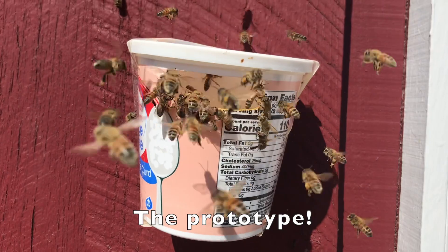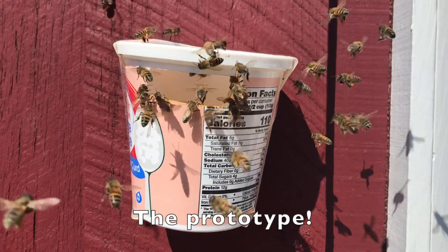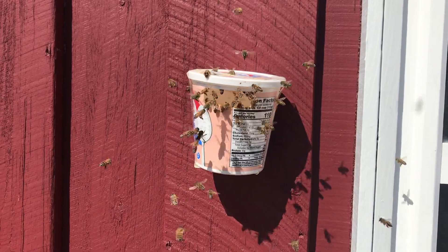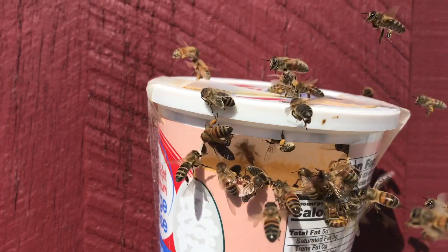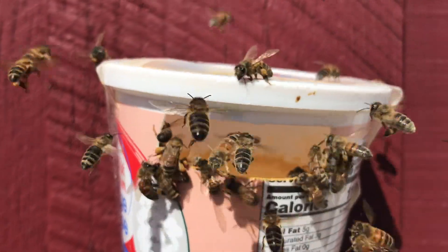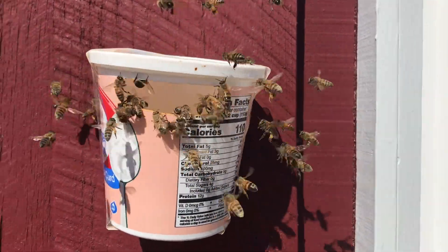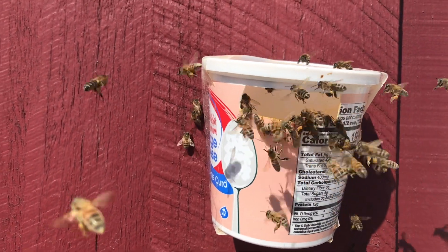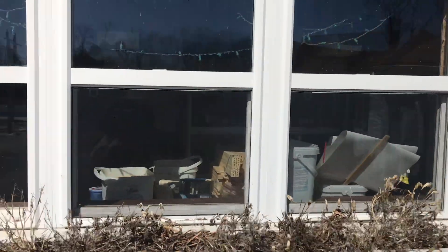There's an unpainted one there. That little blue one would look a little nicer. I'll wait and see how that blue one's getting on soon.